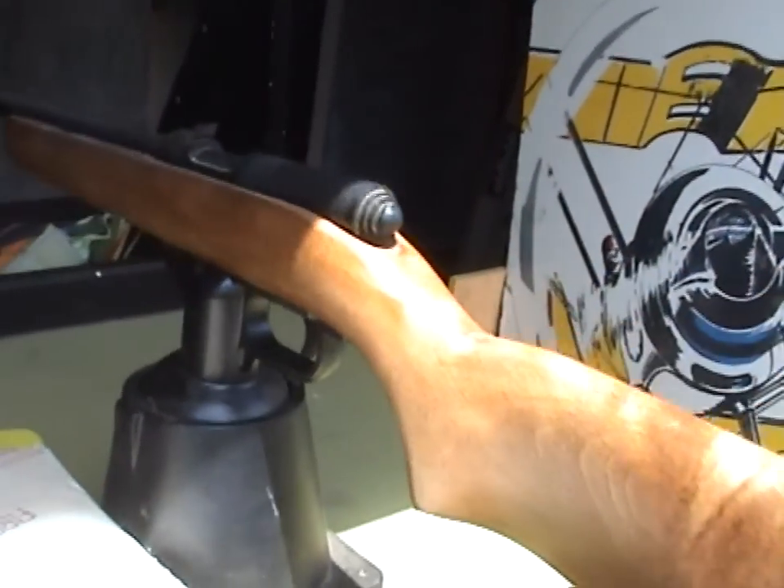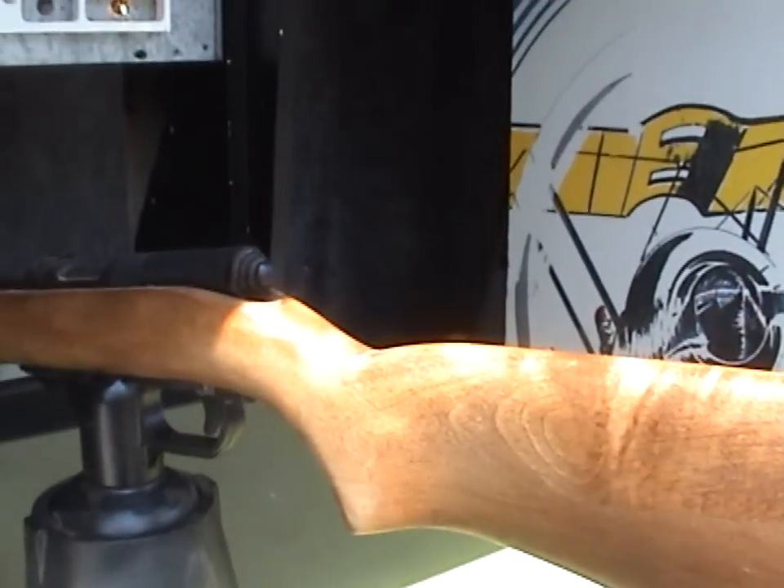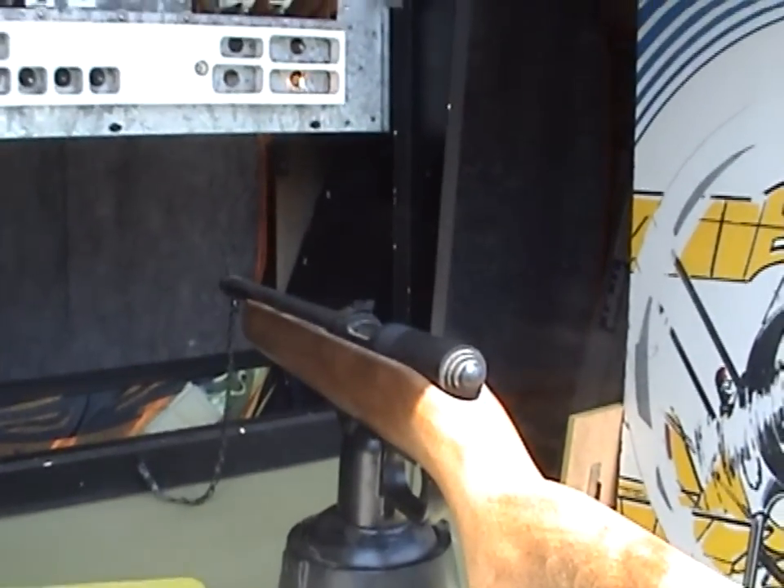Here's the gun — you can see it's on a pivot and can go in all sorts of directions, and that movement will move the stylus underneath.